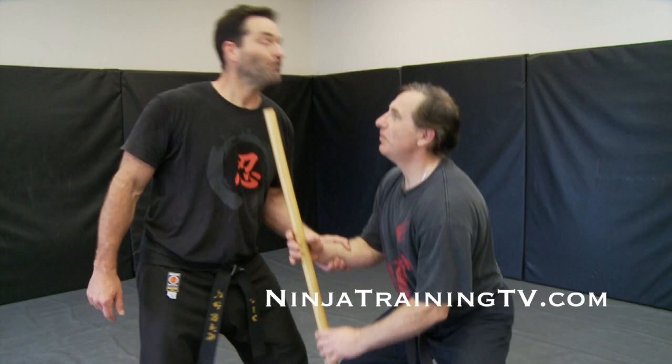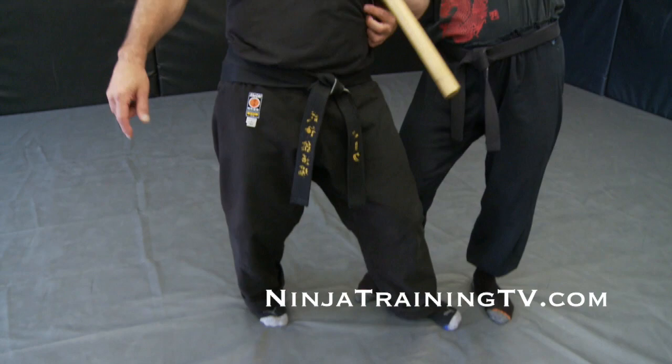Boom. And now you could go in — look at the knee. Boom. And now you can just take him.